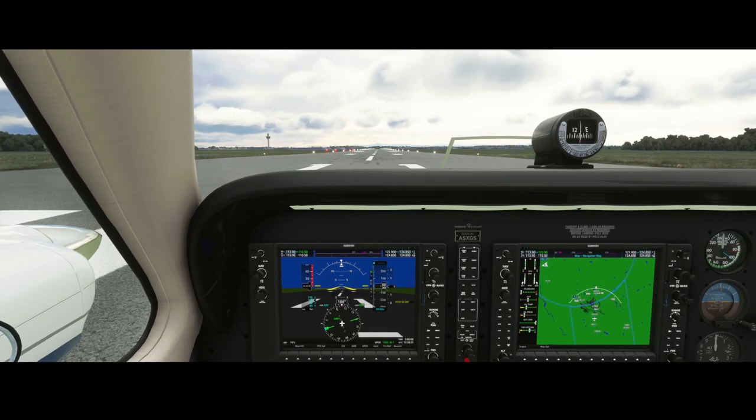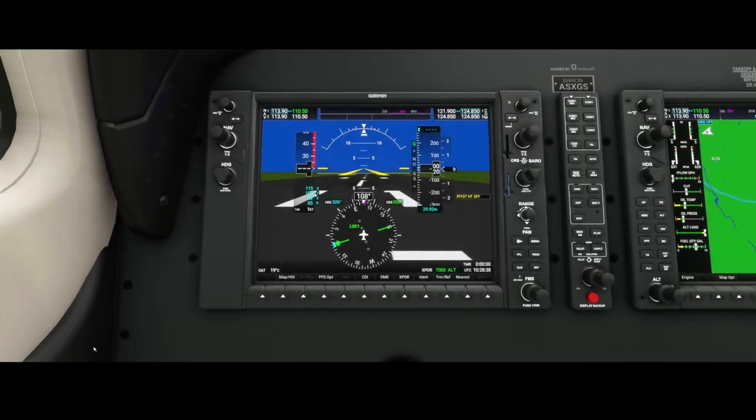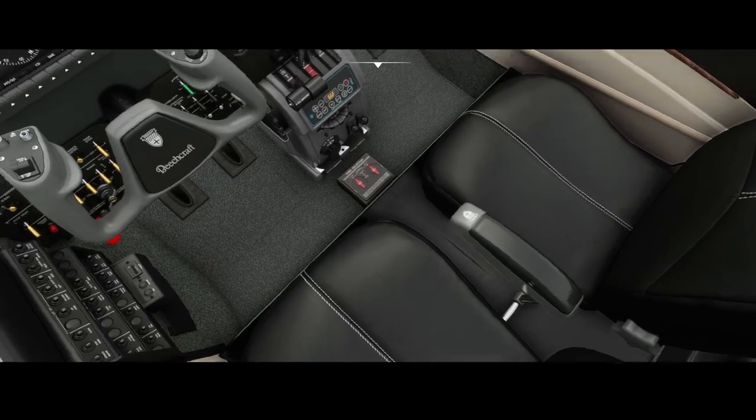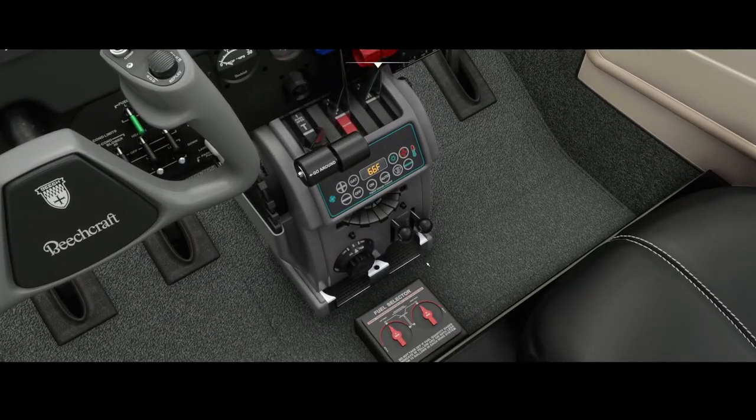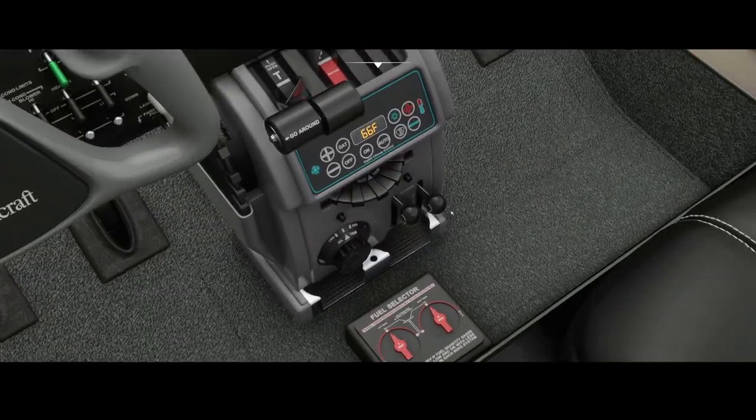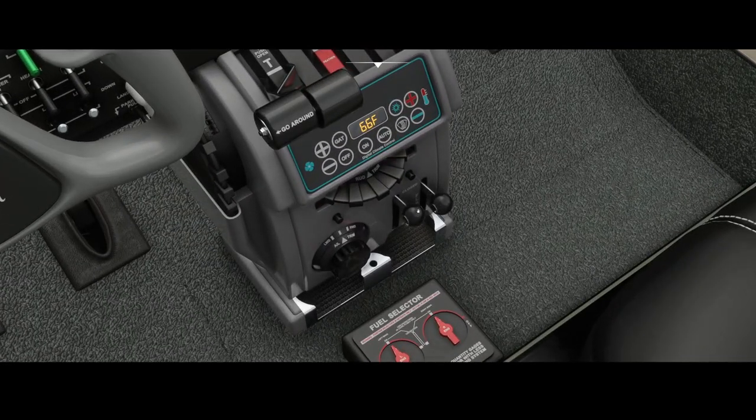You will find the cowl flaps in most propeller aircraft, like this one which I think is the Beechcraft G58. In this aircraft specifically, let me show it here — you will find two buttons here, one for the left engine and one for the right engine, since this aircraft has two propellers.